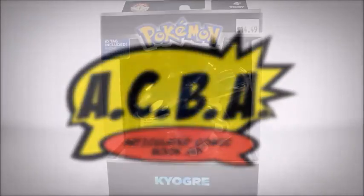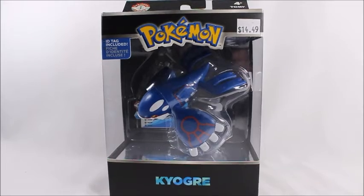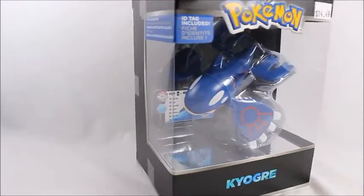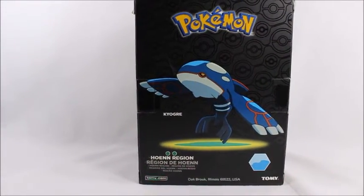Hey, what's good viewers, this is Spanky. Today I've got the Pokemon Kyogre Trainer's Choice by Tomy Takara — very, very nice figure. I do recommend the Trainer's Choice figures because generally they're a lot nicer than the regular Tomy Takara figures.